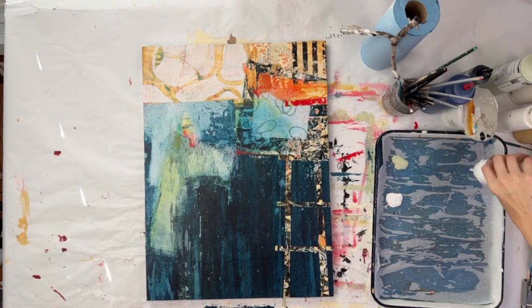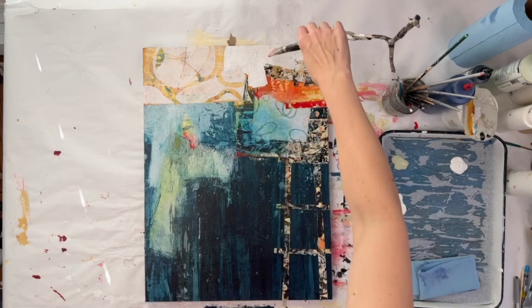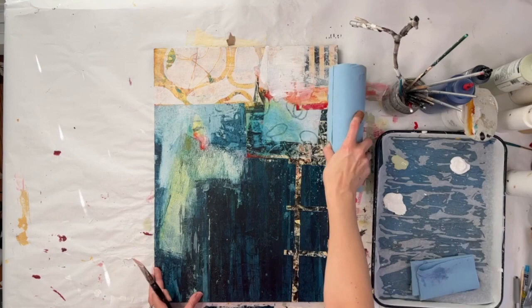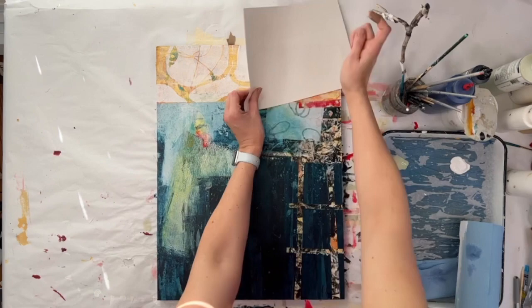So this is a painting I've had in my cabinet for a long time — at least six months, maybe eight, maybe longer. There were things I liked about it. There's a lot of history here, a lot of layers and sanding back and adding more layers. So from a layering and texture perspective, there's a lot going on, which is a good thing. I have a lot to work with.